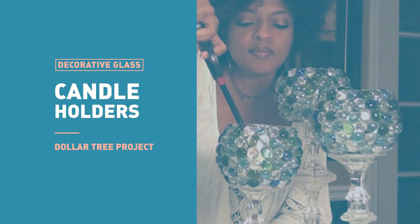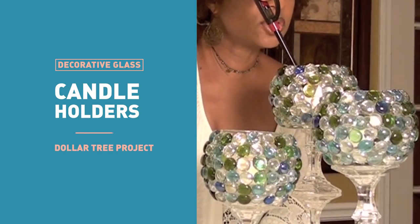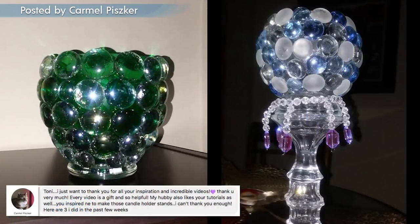Now one of my first DIY projects were these decorative glass candle holders. This turned out to be a really popular Dollar Tree project, but you guys took it to a whole new level with your own rendition of this elegant piece. Let's take a look at all of these.